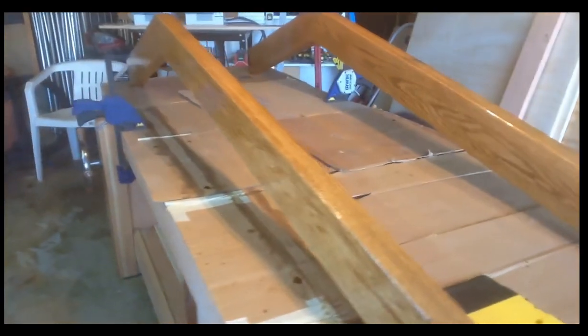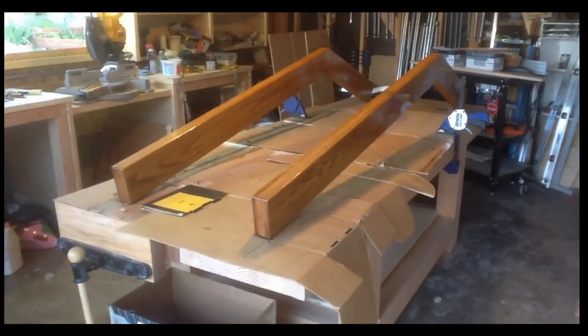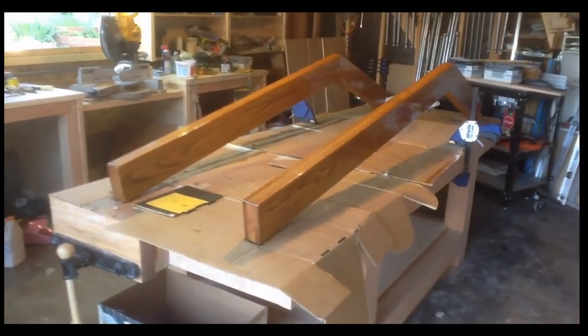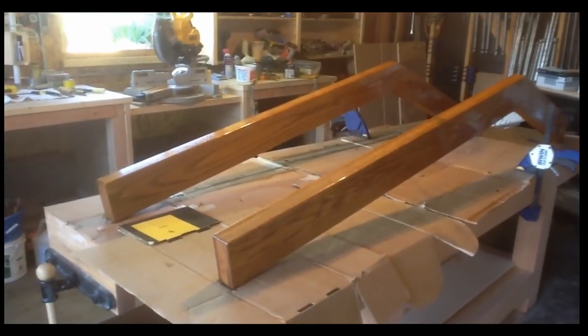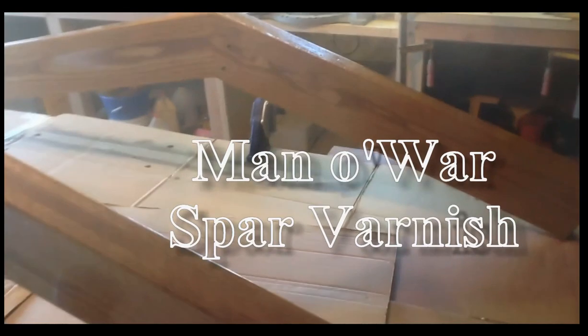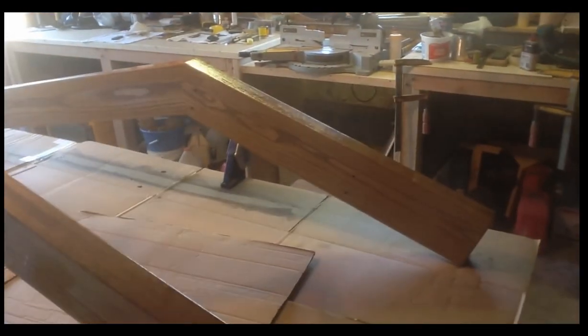Here we are — first coat of varnish on top of a Watco medium dark walnut stain. That's one application of Watco, flooded and not wiped off. I let it dry overnight. I have just finished applying the first of at least four coats of exterior shellac — Man-O-War. So that's it. I've got at least four days of this — each coat, I've got to wait 24 hours before it's dry — depending on how it looks, but I'm going to put at least four coats on this.